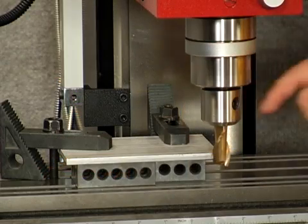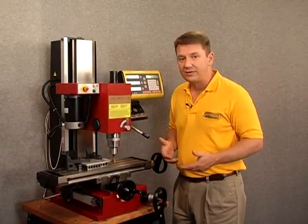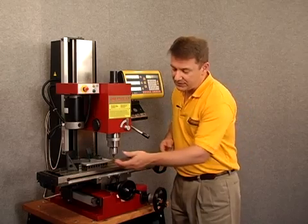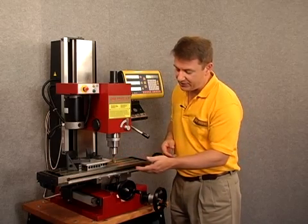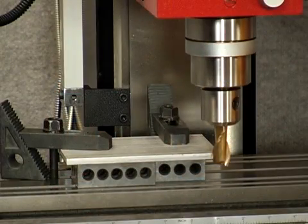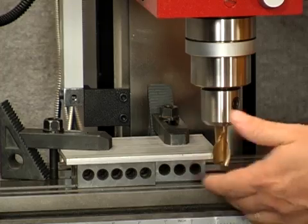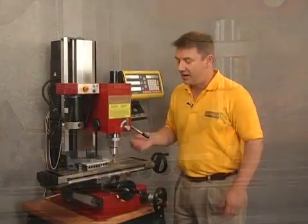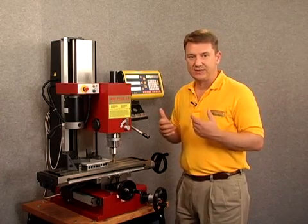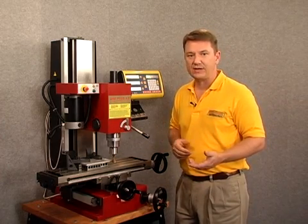The goal today is to make a one-inch radius cut on my work piece. But before I do that, I want to know exactly the relationship between my end mill and my work piece. So I'm first going to make a cut along the very front, followed by a cut on the side of the work piece, and that establishes the exact distance from the center point of my end mill to my work piece.